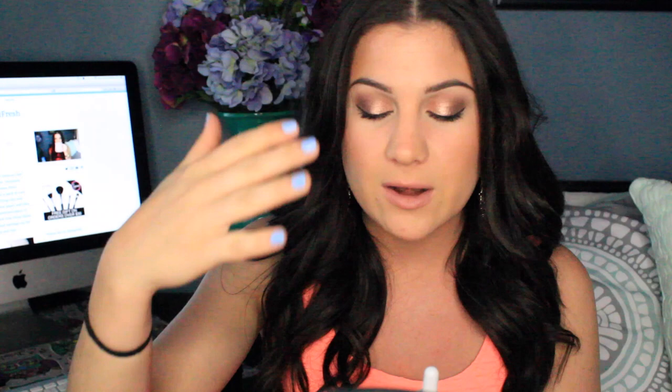Once I apply it on my eyes, I just take a really small brush — this is the Real Techniques Detailer brush — and just kind of blend them out so that it's not kind of painted on. I like to blend a little bit. You'll see in the tutorial that I have at the end of the video.